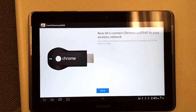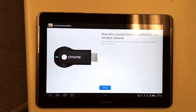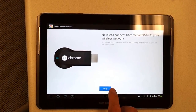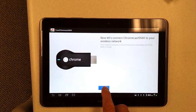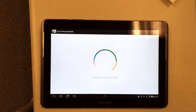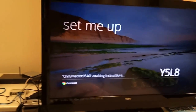When the app comes up, it detects the Chromecast on the network — I think it's through the Wi-Fi network. The Wi-Fi is not connected to the internet yet. So, the Wi-Fi network — waiting for instructions.